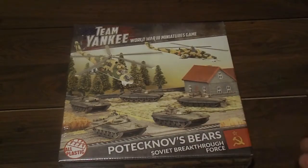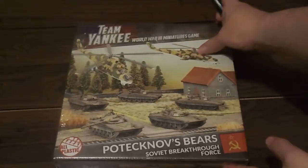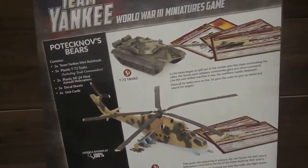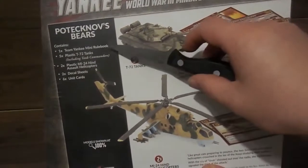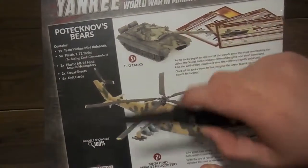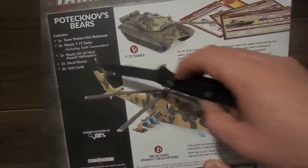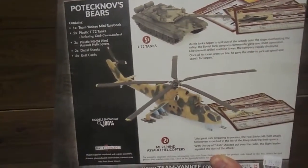You got your two Hinds — those would be present in a breakthrough force, they're nice close air support. As usual, I will be using these for my East Germans because East Germany is amazing. As you can see, the contents include a mini rule book, five T-72s, two Hinds, two decal sheets, and six unit cards.